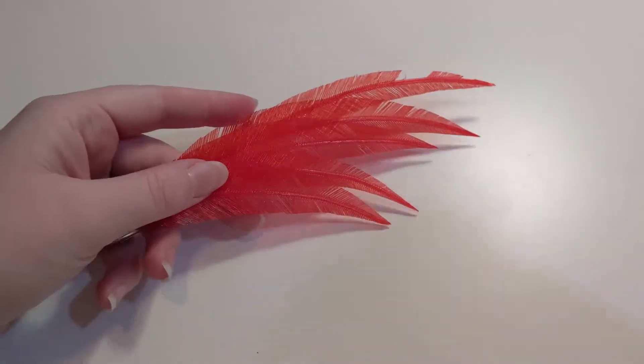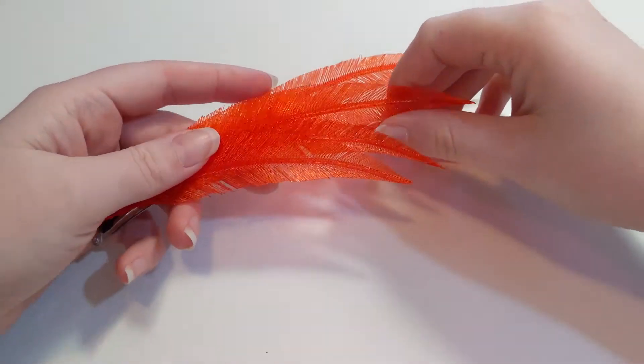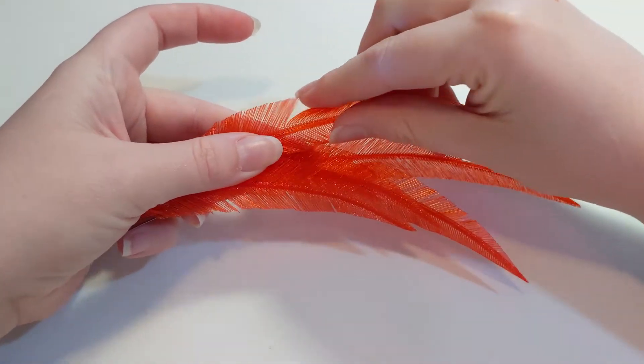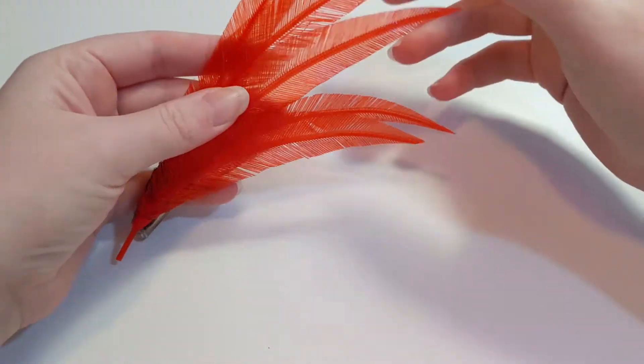G'day Makers! These feathers are fake. I 3D printed them and I'm really excited about this technique because it means I can make fantasy feathers of any color or texture or size and they'll look quite realistic. I'm thinking they'd be really cool on great big hats or giant cosplay wings or costumes and capelets or creature puppets, anything we can dream up really, and they're shockingly easy to make.